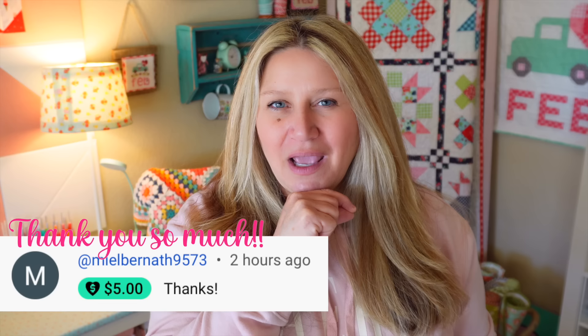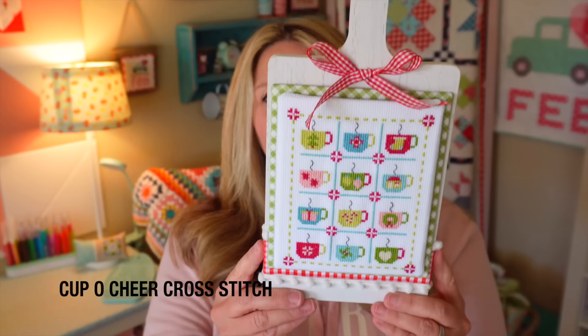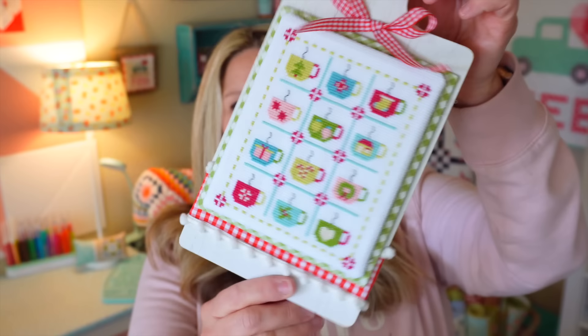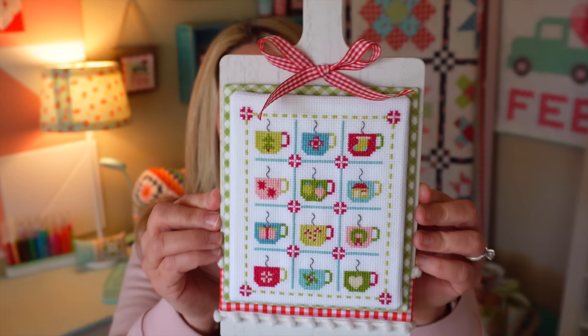If you saw all of my December videos, this might be a little bit of a repeat. But we're going to start off with cross stitch. I ended December with my Cup of Cheer, and I do have a video tutorial on how I finished it. I put it on this cute cutting board from Hobby Lobby — it was in their seasonal decor section. I added some ribbon on the bottom with a cute palm trim and a bow at the top, and I put my stitchy piece and accent fabric on some sticky board. It turned out so cute.